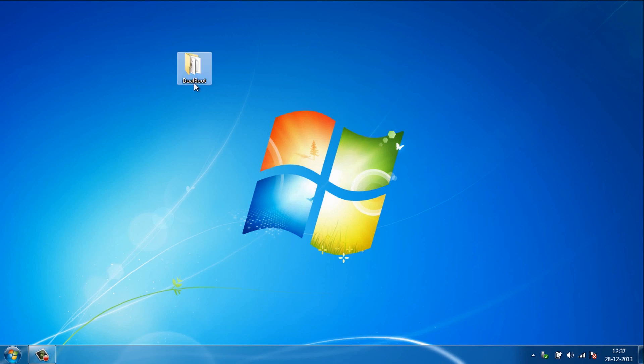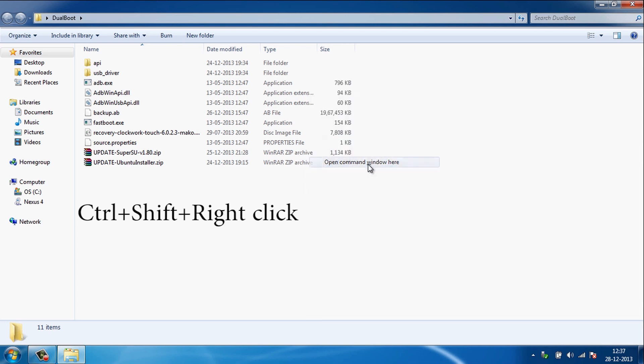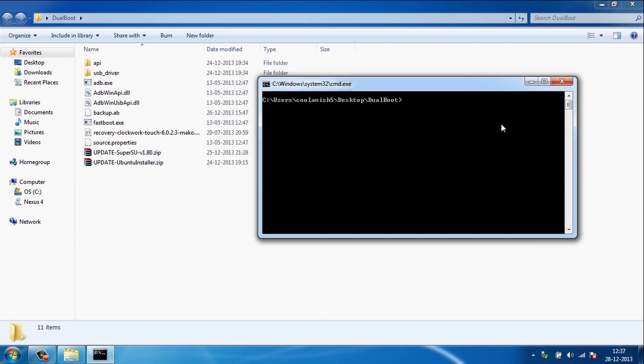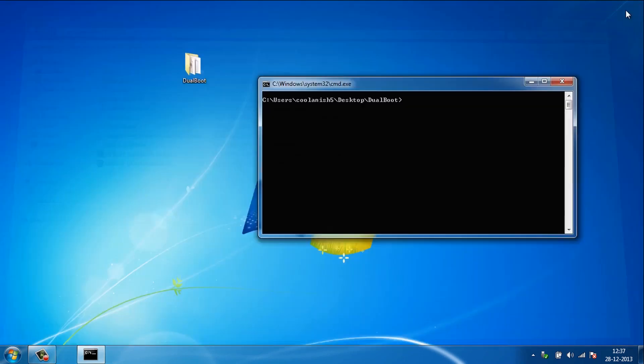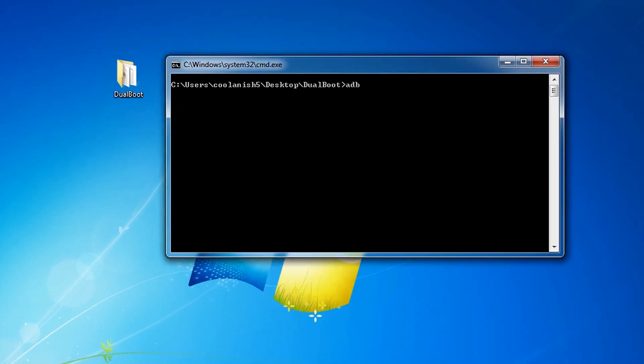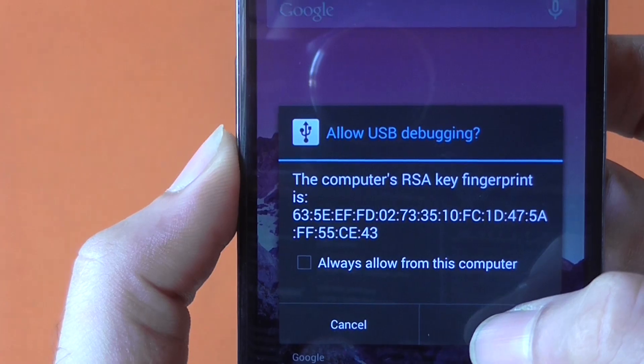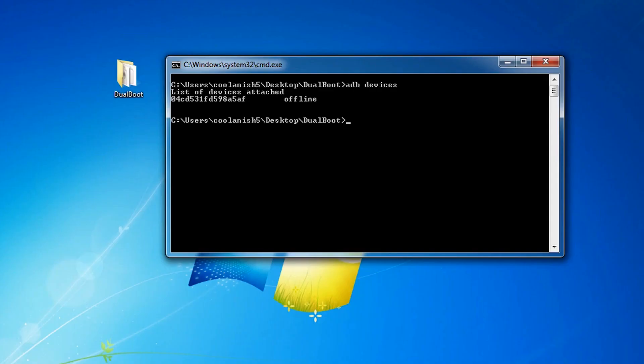Once the driver is installed, go to the dual boot folder, hold Control+Shift on your keyboard and right-click your mouse, then hit 'Open command window here.' You'll be in this folder in the command prompt. Type in 'adb devices' and hit Enter. You'll see your device ID with a message saying it's offline. On your Nexus device, hit OK to enable USB debugging. When you type 'adb devices' again, the offline message will no longer be there.